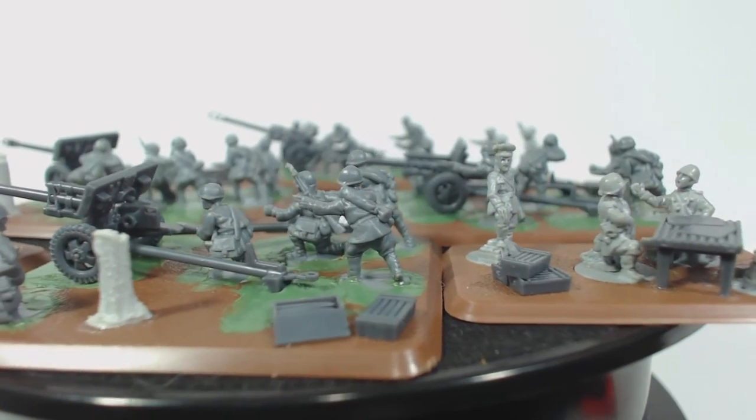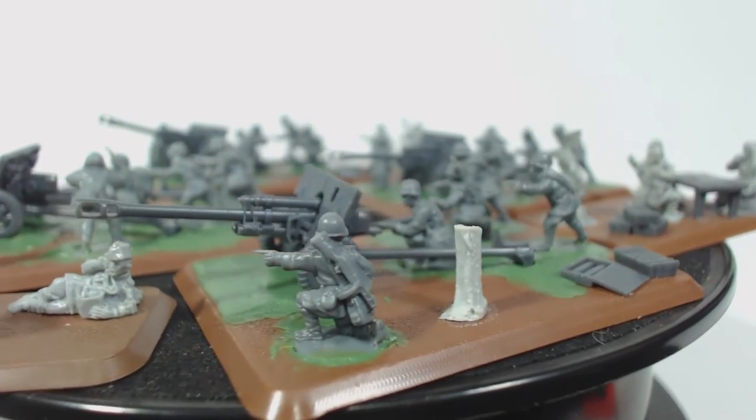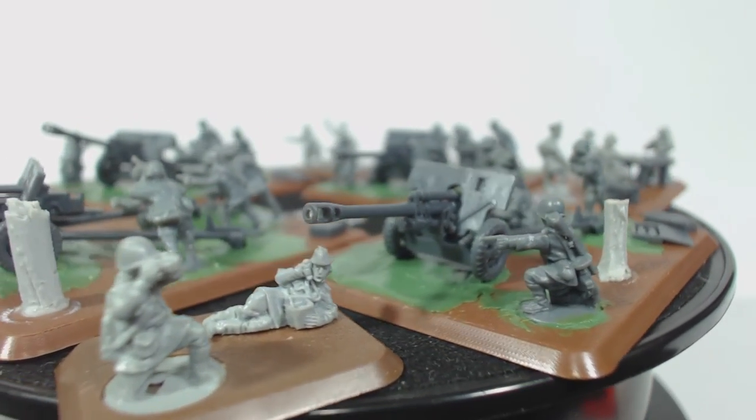That's about all. I didn't bother with the green stuff on the command bases — the gaps aren't as big there and I'll probably hide them with grass anyway.